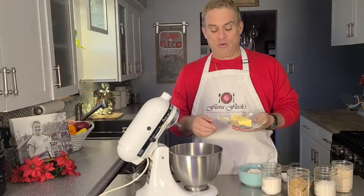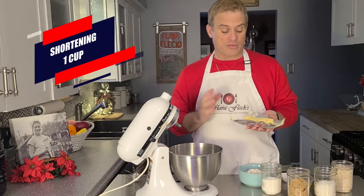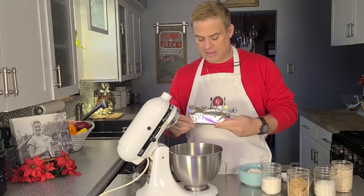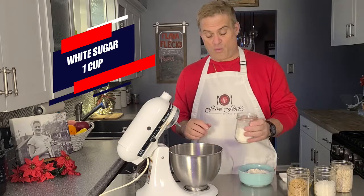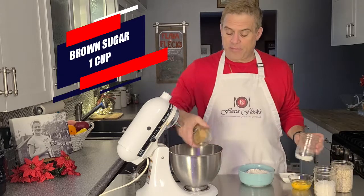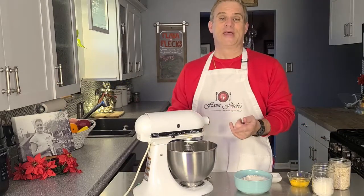We're going to start by creaming one cup of shortening. I'm using this prepackaged butter-flavored Crisco shortening. And one cup of white sugar, and one cup of brown sugar. Now let's cream that together.